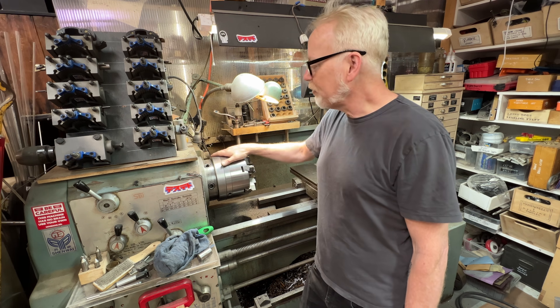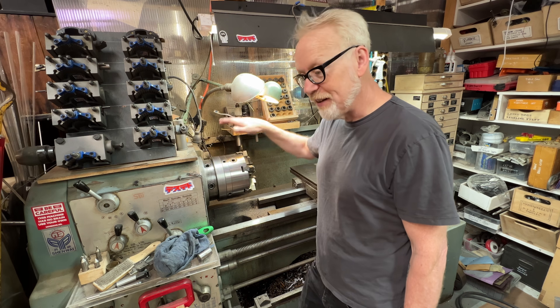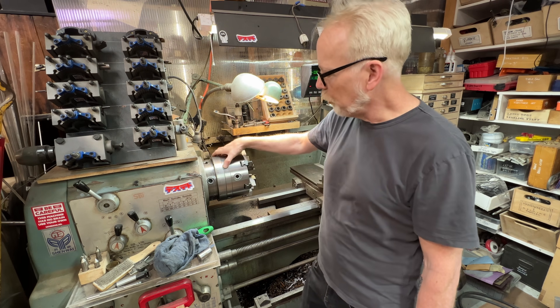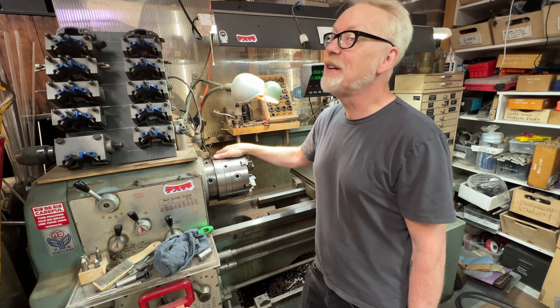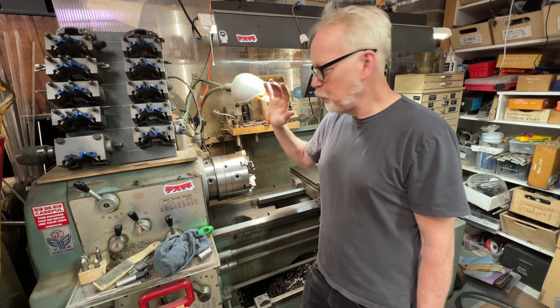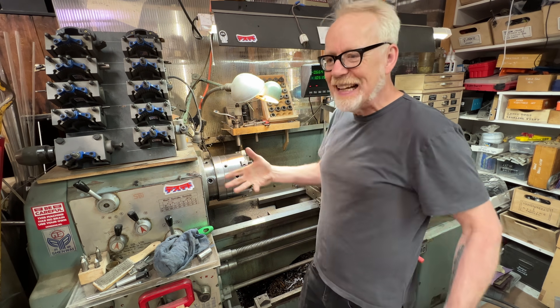This is a six-jaw true set, so if I need extreme concentricity out of this, I can use these four Allen bolts to adjust it to a very high level of concentricity — but only for that diameter. But this is all academic; this is how lathes work. You chuck something in, put a tool in, you get a shape.